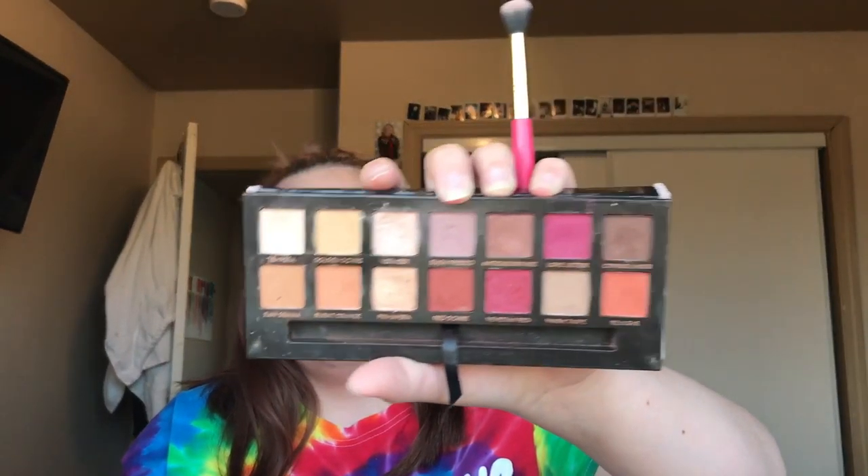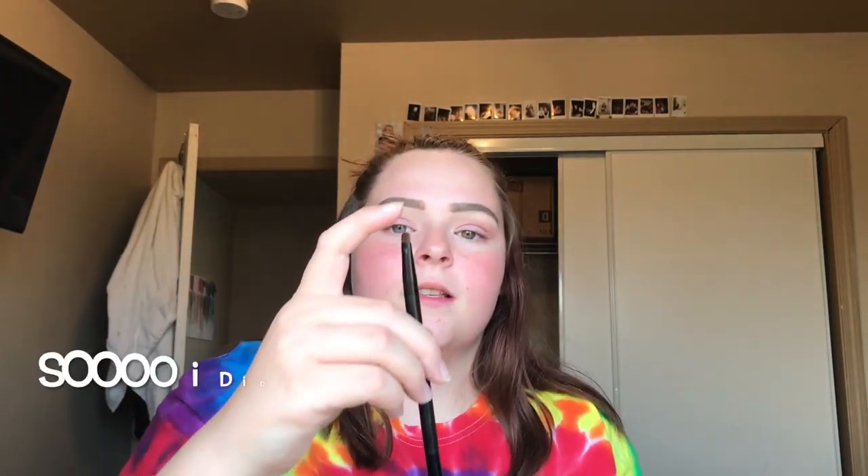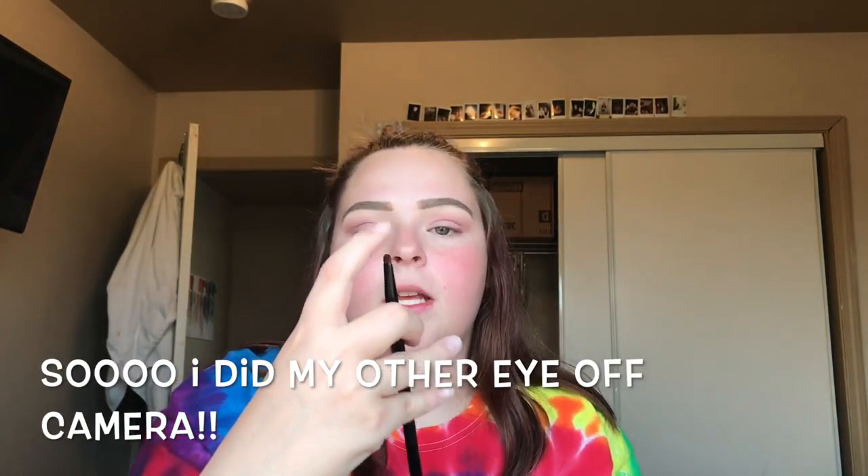Now I'm going to take the flat end of this brush. I always remember we have a smudge underneath, which is what I'm going to use it for. Now I'm going to take Love Letter and go under my eye with it.